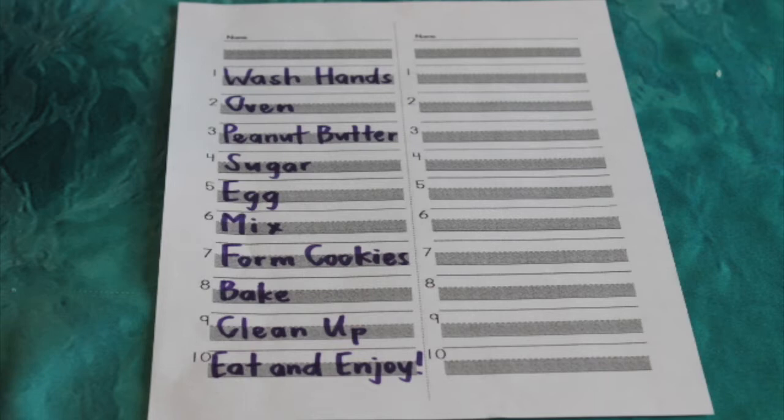Number six, we will mix all of our ingredients together. Number seven, we will form our cookies. Number eight, we will bake them in the oven that we preheated at the beginning. Nine, we'll clean up. And then ten, we will eat and enjoy our cookies.